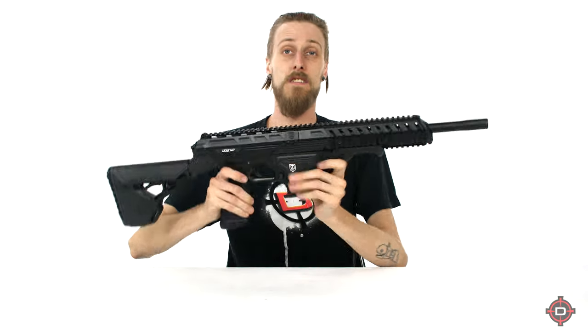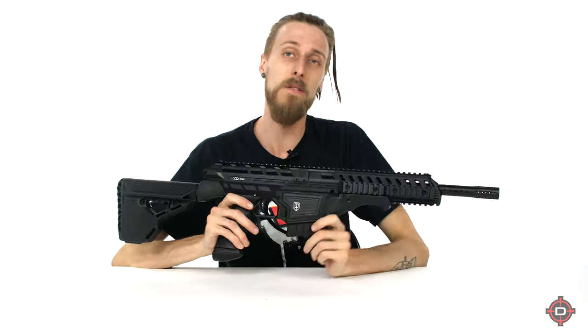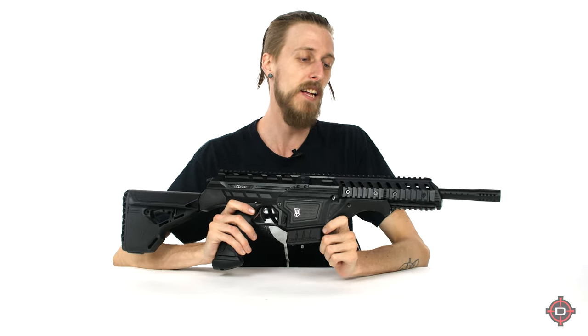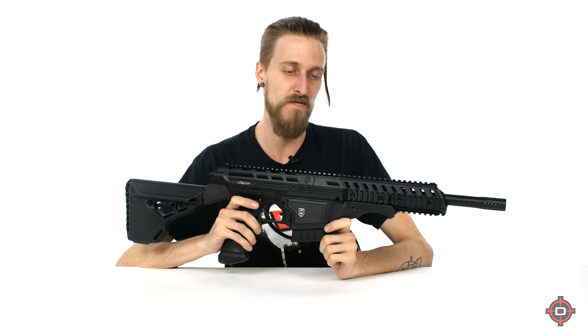The marker itself is this bad boy right here. This is essentially a Die Matrix — a DM — but in a woodsball sort of mag-fed version.